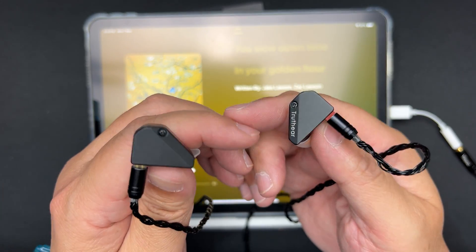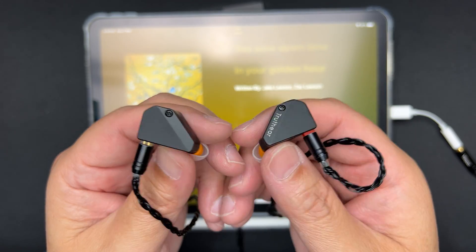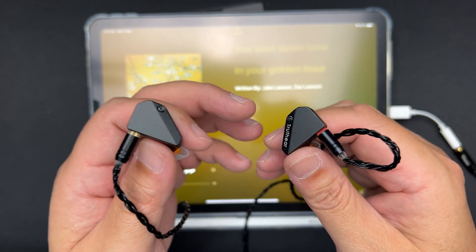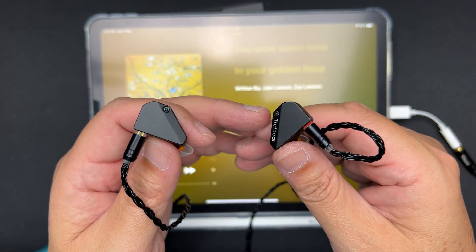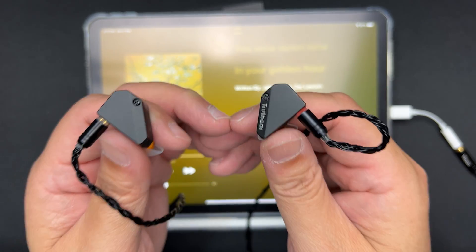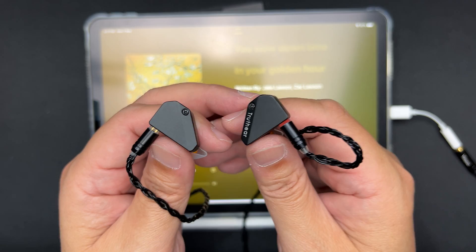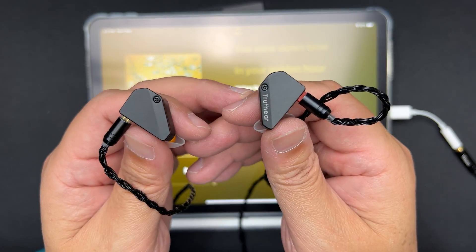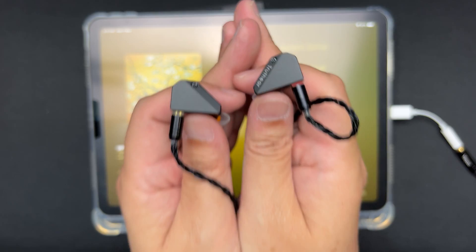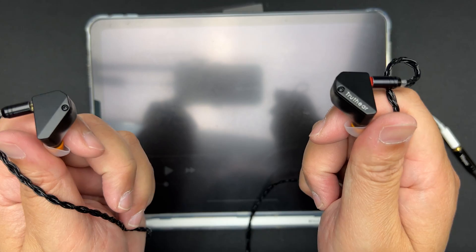That's my very first listen of the Truth Ear Hexa. This is not my full review — I'll listen more and come up with another video later. Overall, it sounds pretty balanced to me; the tone is a little warm, the note weight is light yet warm, with a good bass shelf, forward mids, natural-sounding instruments, and an accurate soundstage. Hope you enjoyed the video — thumbs up if you did, and I'll see you in my full review. Cheers!